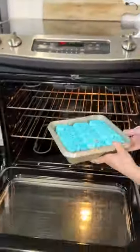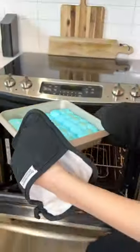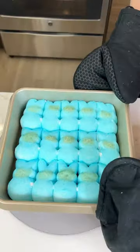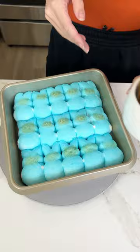Put it in your oven at 350 for just 10 minutes, and once it comes out they should be all fluffy and gooey. I'm gonna use some graham crackers because this is a s'mores dip.